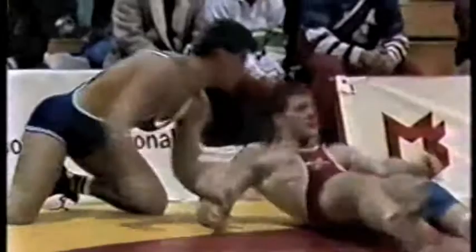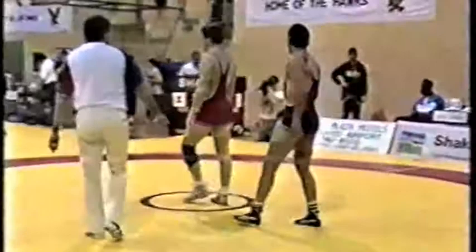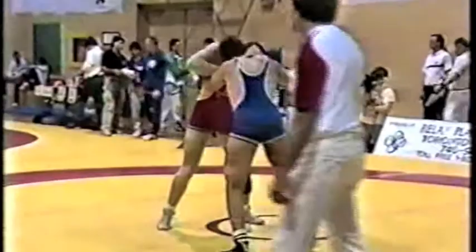He didn't quite get his hips into that one. Enzo again trying for the throw, and now Dave Knowles trying for the throw. Maybe we see a little more of the Greco-Roman influence in this match — I think both of these guys are looking at throwing as opposed to using leg attacks. No points awarded there. The score is still 1-0 for Enzo.